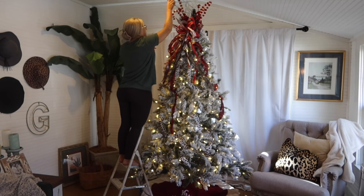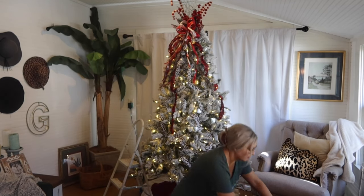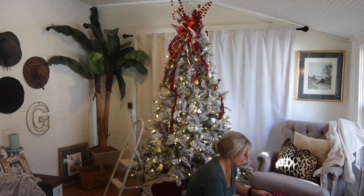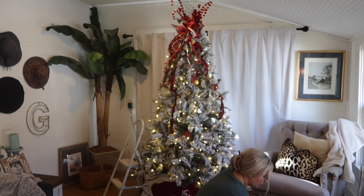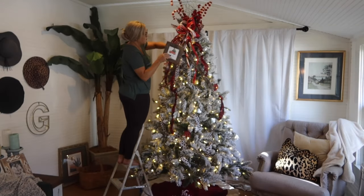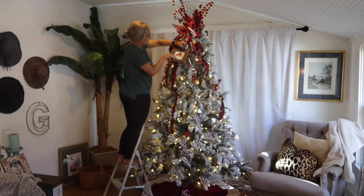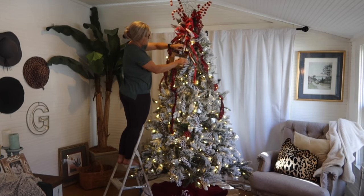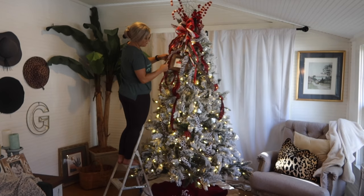After you get the top how you want it, I like to go through and put ribbon. I cut my ribbon into strips — you can do these strips a little bit longer if you have a larger tree, or about six inches as a good standard size, and stick them throughout your tree to give it that look of ribbon being in between all of the branches, but it saves ribbon instead of weaving ribbon all the way through your tree.